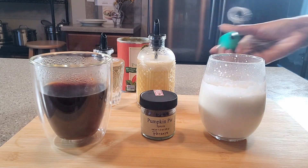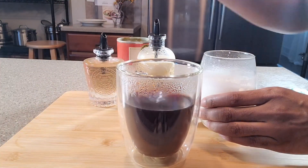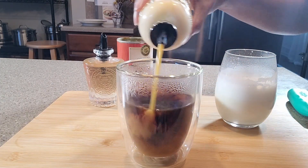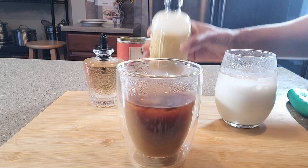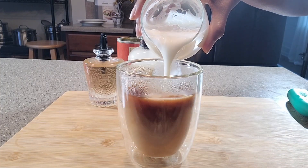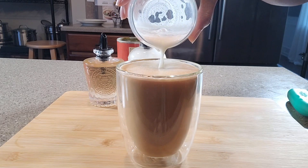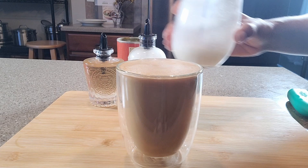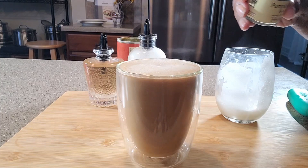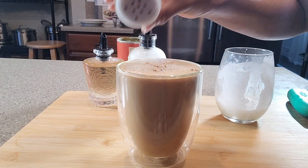Okay everyone, this is ready, so time to assemble. We've got our coffee, and to it we are going to add some of this pumpkin spice syrup, our steamed almond milk all the way up to the top. That looks amazing. And then we're going to make it our own kind of special by adding some more of this pumpkin spice on top.